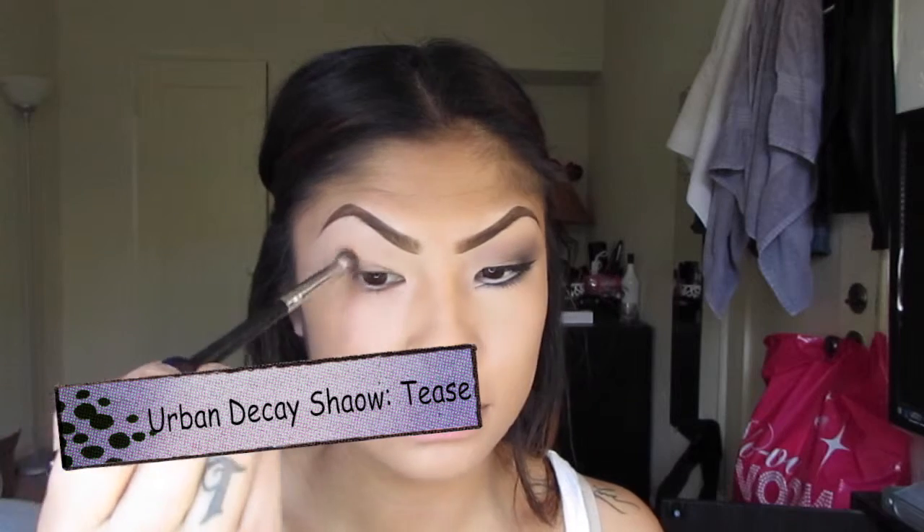With my go-to blending brush I'm taking the color Tees from the Naked 2 palette and using this as my transition shade. I'm applying this in the outer corner in circular motions, then sweeping back and forth, and using a windshield wiper motion to bring it in for the inner part of the eye. I blend this color out a lot because I want it really diffused. Then I'm going to use Urban Decay color in Busted to define my crease and deepen the outer corner, placing it right in my socket in circular and back and forth motions.